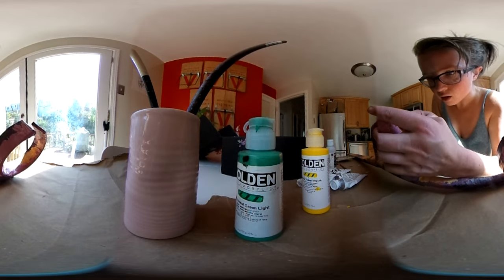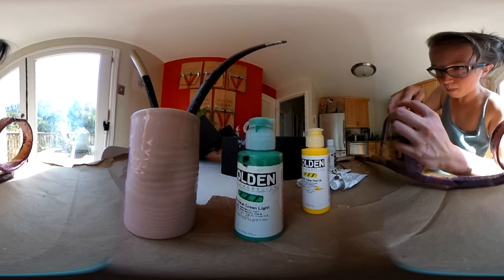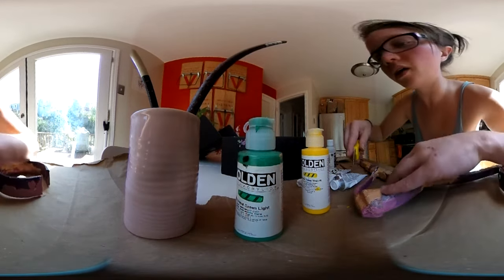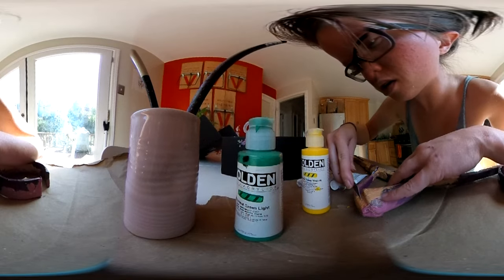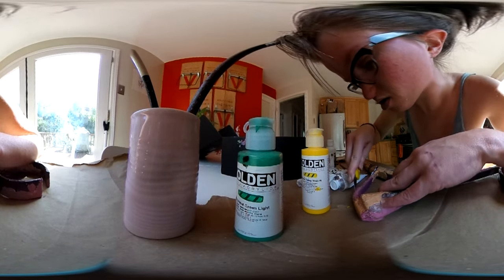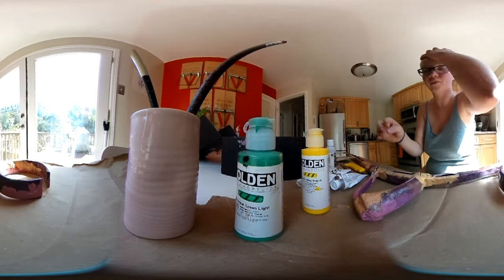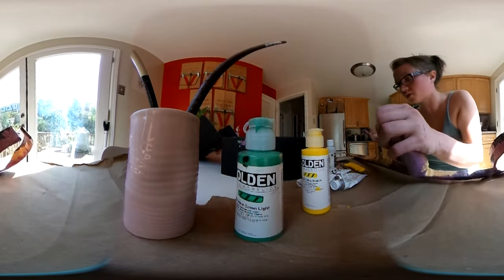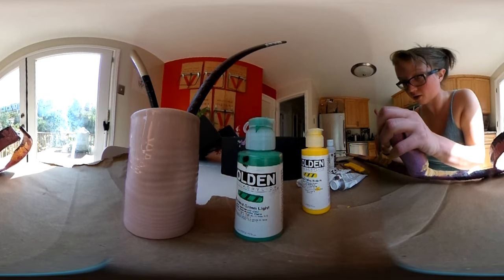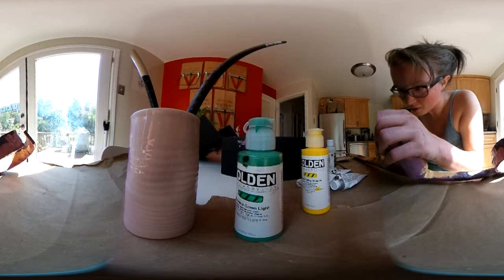Go through here, and then go through here, and then go through here, along this part. Let's see if it worked. I also could have waited until the paint was dry, but I didn't because I'm impatient, which is fine. I can get paint on my fingers, whatever.